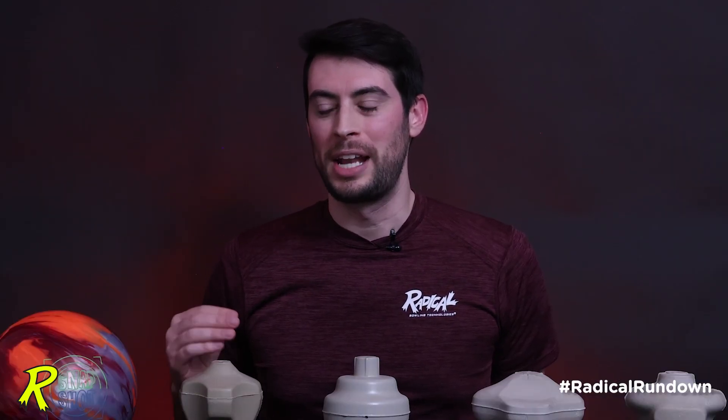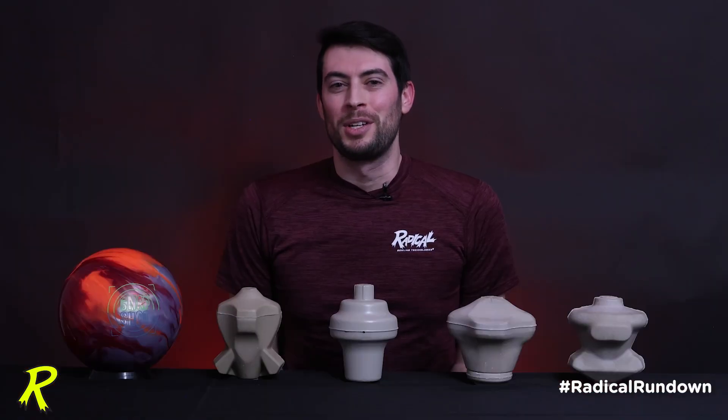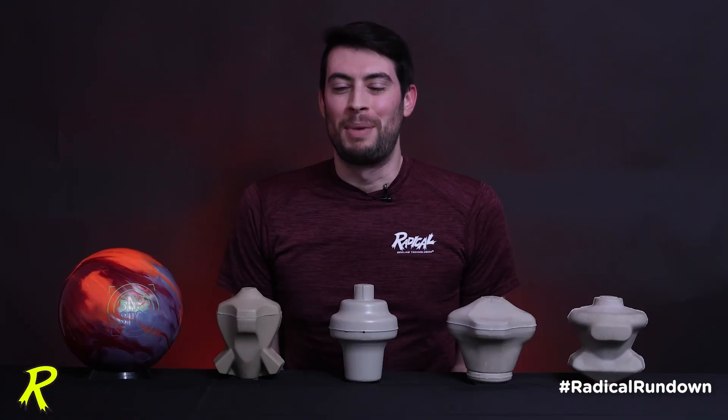That's all the information I have on this brand new super symmetrical Snapshot core design. Make sure you follow us on all of our social media channels. My name is Brian Bukosch, and this has been The Radical Rundown.